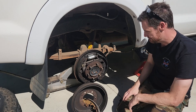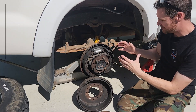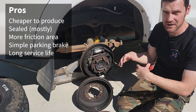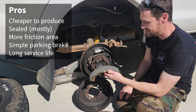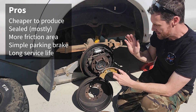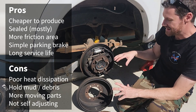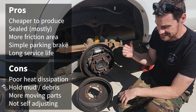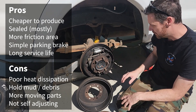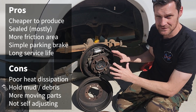The pros and cons of drum brakes: on the pro side, they cost a lot less to manufacture, can be cable-operated for the parking brake, and have very good serviceability — the rear shoes last much longer than the front pads. On the con side, they are poor at dissipating heat relative to front disc brakes. Even though they have more friction surface area, they hold a lot of heat, and also trap mud and debris inside.